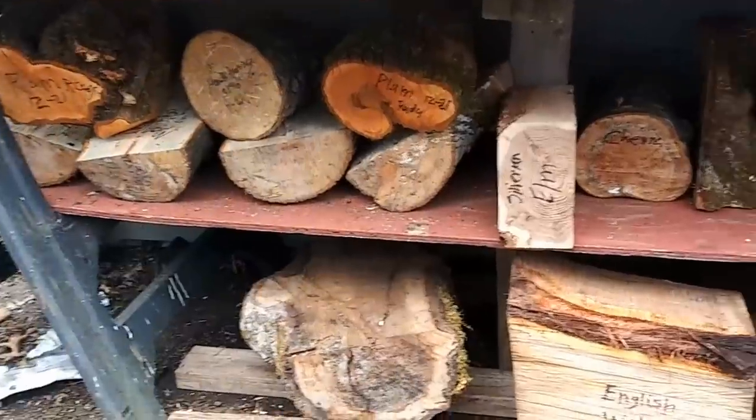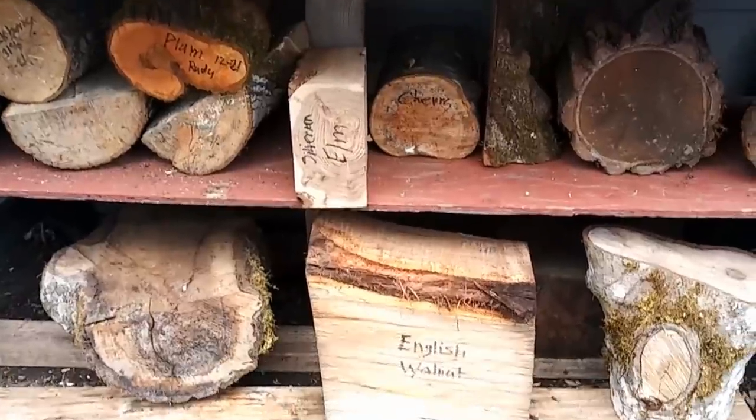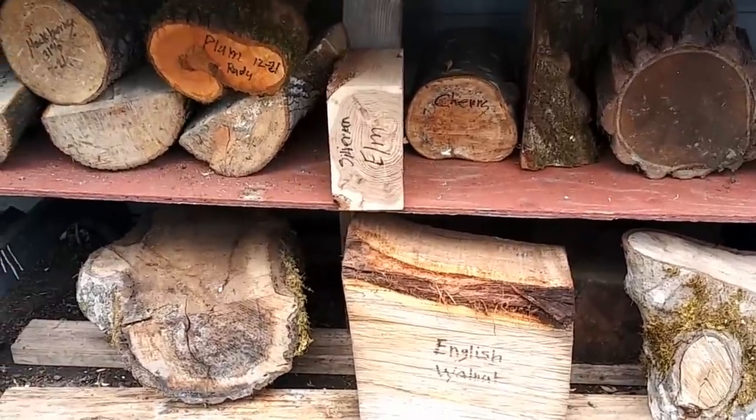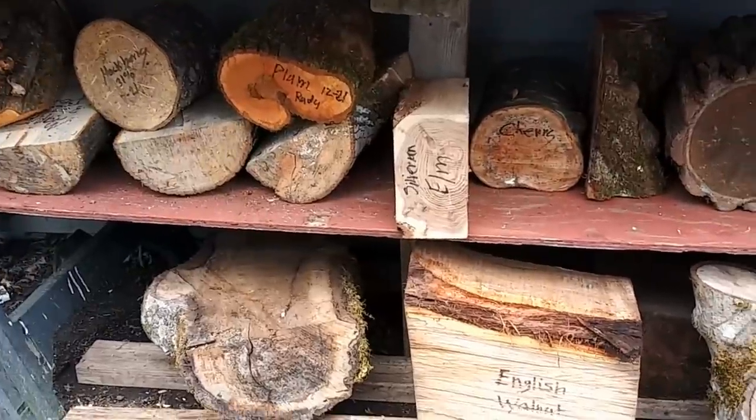I'm out here looking at some of the wood that I have. I don't know which piece I want to turn. I know I'd like to turn all of them, but I can't do it all today. I'm going to grab one of these. I'll meet you at the lathe. See if you can figure out which one I pick.